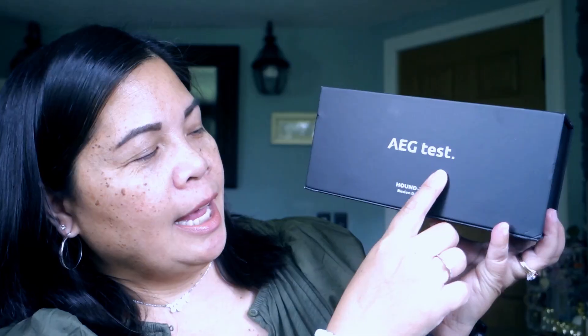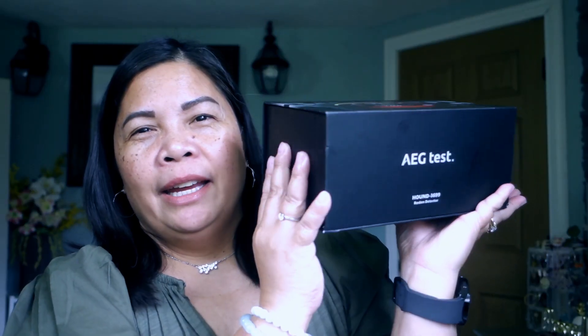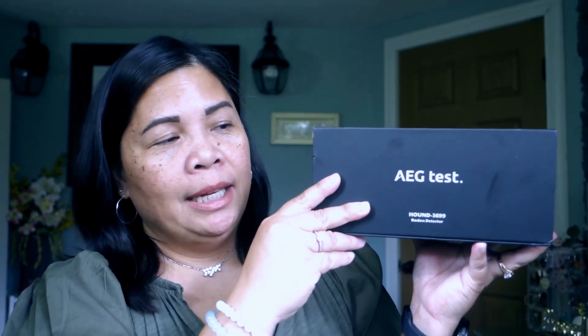This brand is called AEG Testhound 3699 — it is a radon detector. Yes, it's a radon detector. This is what it looks like, but I'm going to show you what's inside the box and then later on I'm going to show you how to use it.